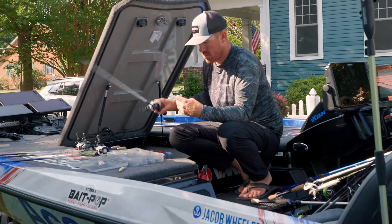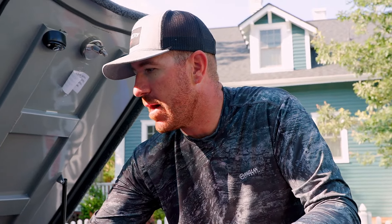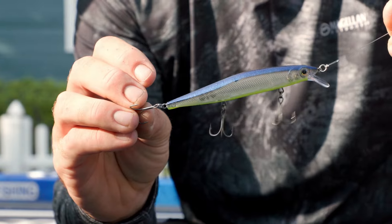The one thing I do not like to necessarily do in practice is dial it in too much, especially when I'm on a jerkbait bite. I'm looking to give myself those options when I'm out there on the water. Having multiple different colors of jerkbait on the deck, ready to roll, is really important. It helps my efficiency when I'm out there trying to dial it in in the actual tournament.